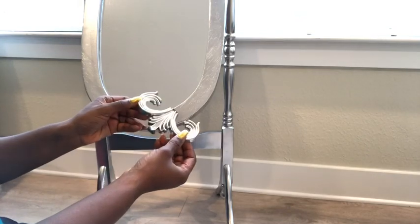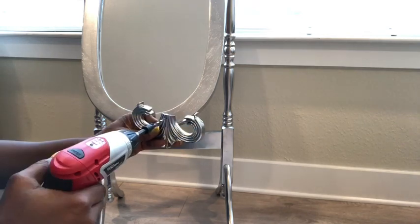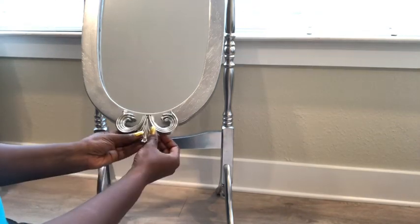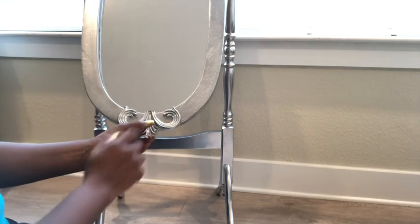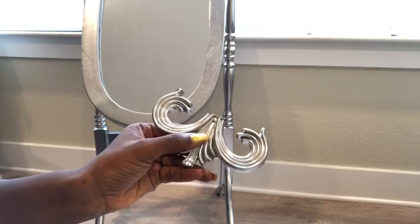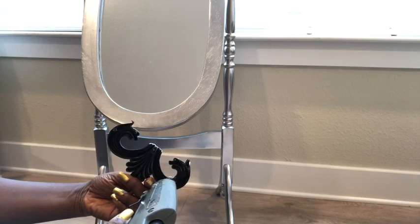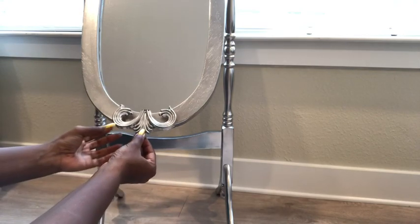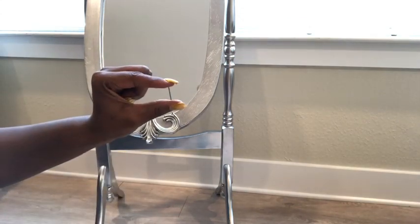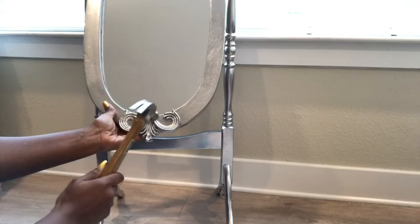To attach these pieces to the mirror, I'm going to drill a tiny hole somewhere there so I can use small tack nails to attach it to the mirror. But before that, I'm going to use a hot glue gun and glue the pieces to the mirror first to make sure that they stay in place. For the other pieces, I'm just going to attach them with glue first to make sure that I like it before I attach the tack nails.